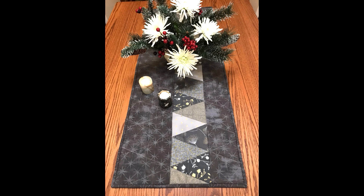Be sure to check below this video for a PDF of everything you'll need to make this table runner. Hi, I'm Rachel Durstein, and today I want to show you how to make this table runner.